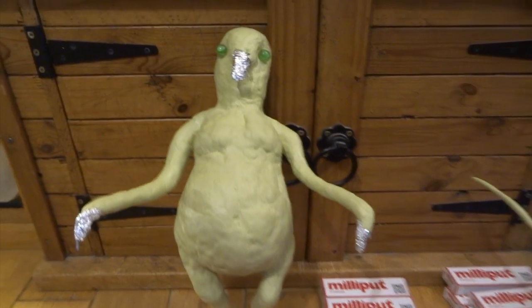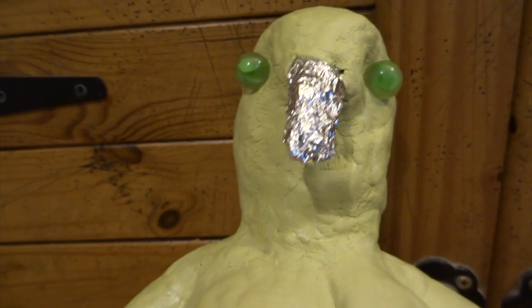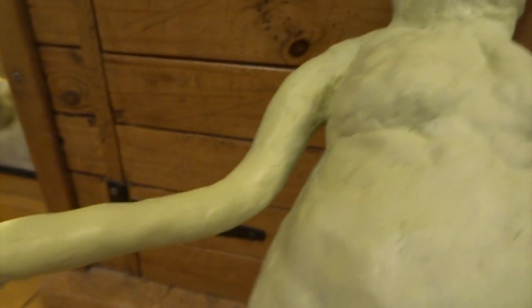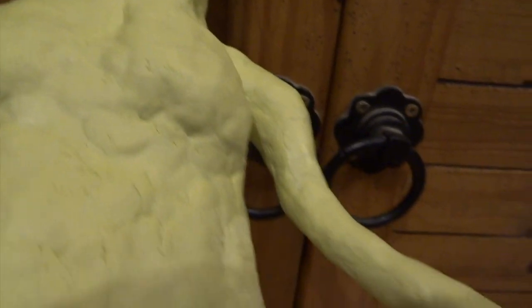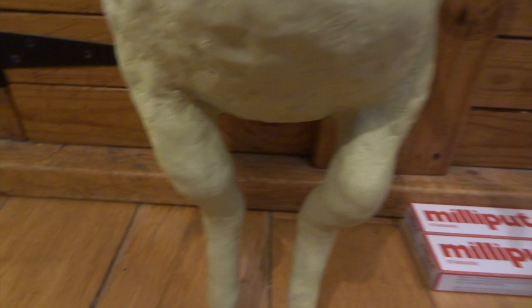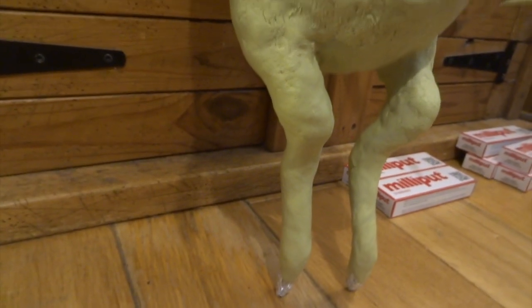Same technique - just thin layers of milliput and I've gone around the head. I've just stuck a couple of marbles in for now - those are going to be his eyes and I'll build up all the eyelids and everything around that later. Same with the arms, just a very thin layer. They're going to look very basic at this stage, just like really long sausages, but at the end I'll add all the muscles. Same with the legs, just getting the main overall form.